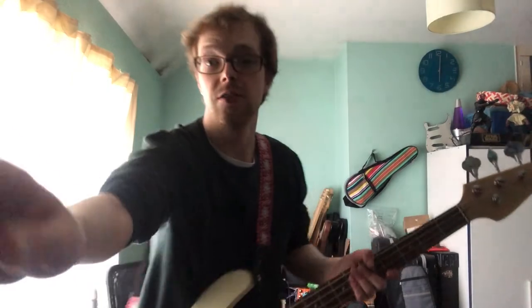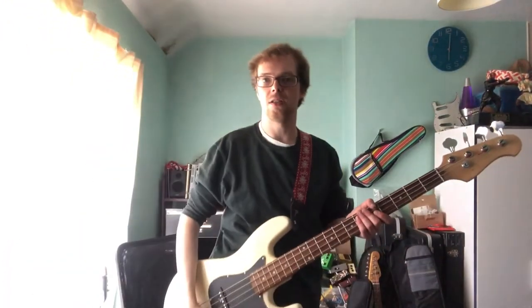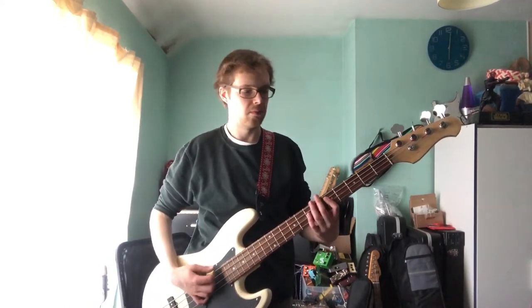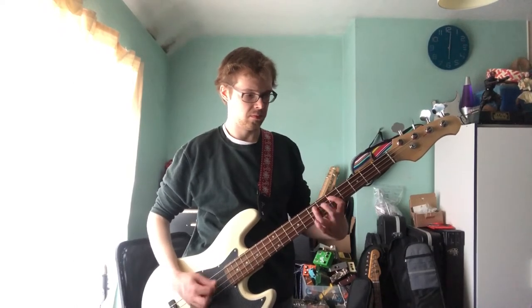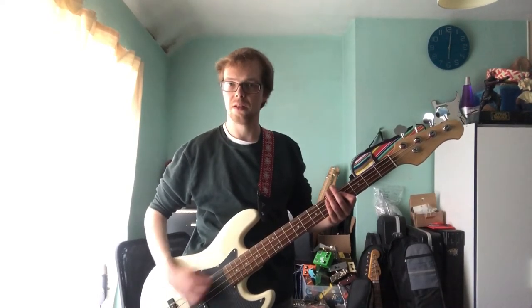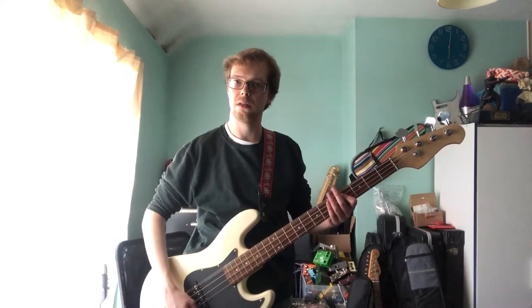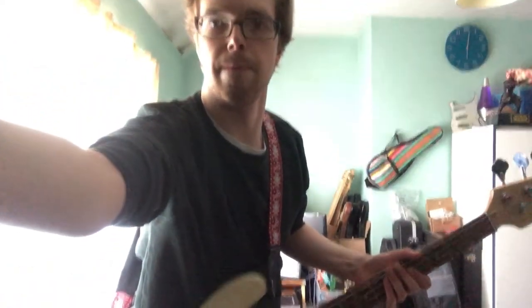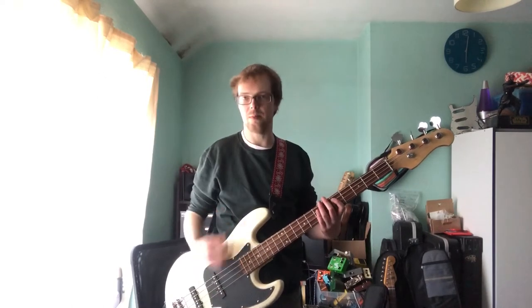The tone on ten and then nought — it does nothing. So I don't think I've wired it quite right. But anyway, here's the neck pickup on its own.